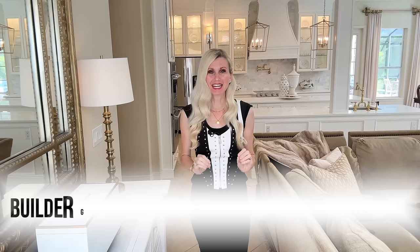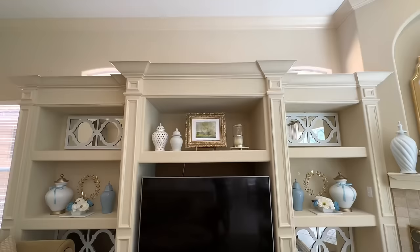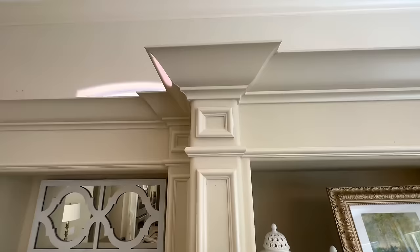Today we are completely transforming my builder grade entertainment center. I have never liked it and I've been working tirelessly on this for weeks. I cannot wait to show you the final results. I'm also going to show you how to style this entertainment center — I've got great styling ideas plus we're going to be doing some high-end DIYs. This entertainment center is really large; I love the scale and I appreciate the crown molding on the top — it's thick and grand — and I love the decorative molding on the sides.